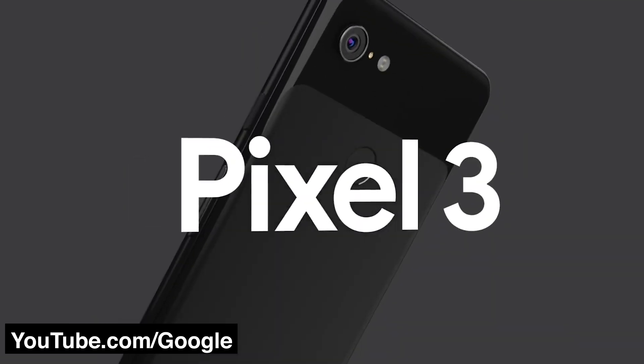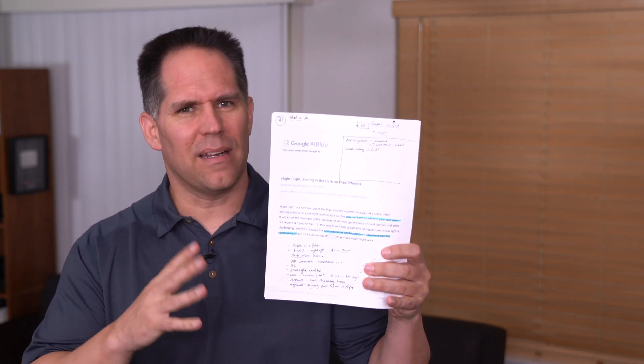Good morning, everybody. Michael of Maven. In today's episode of the Maven Nation Photography Podcast, we're going to be talking about how Night Sight works on Google's Pixel cameras. There are a number of fascinating philosophies and technologies discussed in an article that came out in November of 2018. We're probably going to see more of this kind of thing in future cameras, and I thought it's very instructive for interchangeable lens camera companies to figure out why and how they're making such great cameras in smartphones.